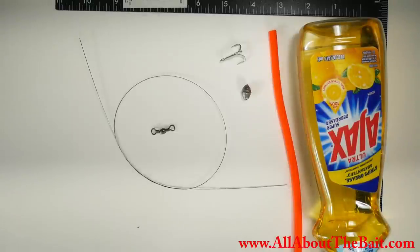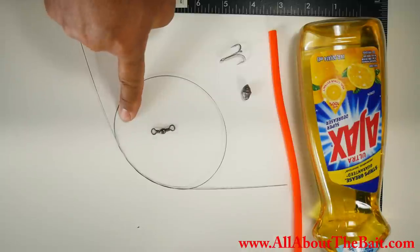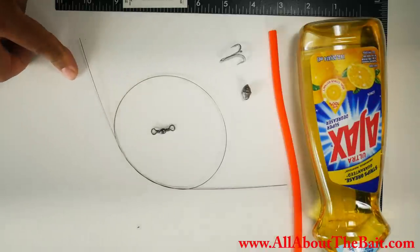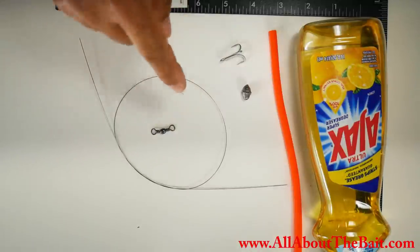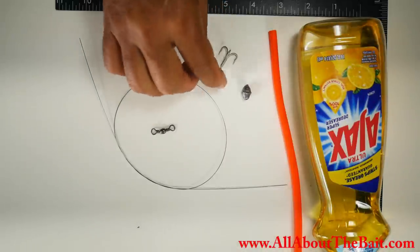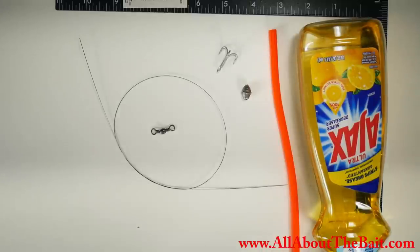The second way uses basic single-strand wire — the stuff you'd use for preventing cut-offs or going after toothy critters. I'm just going to add a swivel on one side, a slightly bigger egg sinker, and a small treble hook to try out and see how that swims. Same tube and lubricant — keeping it simple with stuff I've already got to keep those costs down.